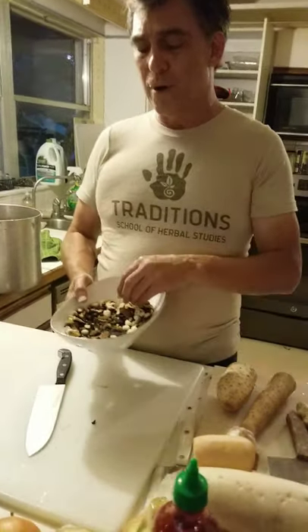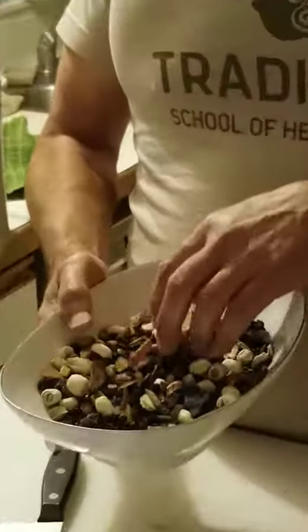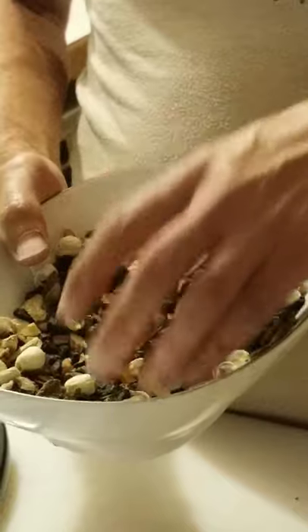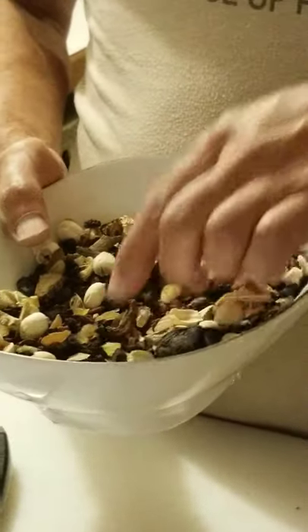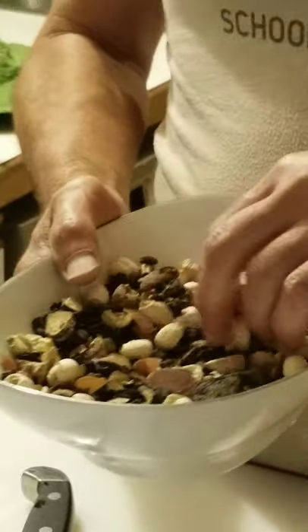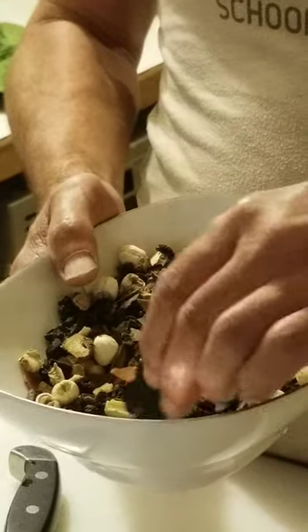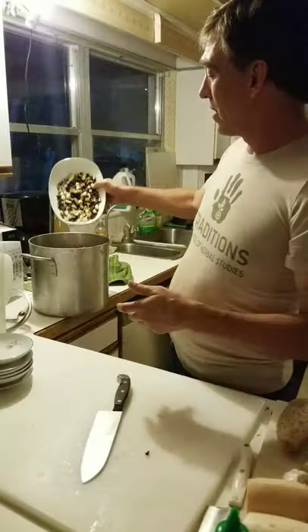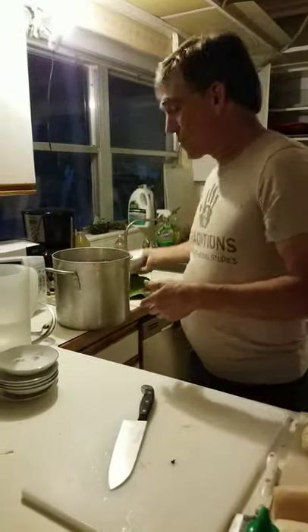We also have Bai Shao — sorry, we didn't separate that out; we didn't think of doing the video yet. Bai Shao is the white peony root. We also said rehmannia, ginseng, and lianza. So all of those goodies are in here — that's probably the bulk of it. So we're going to dump all of that into our pot, but then we've got some surprises here as well.